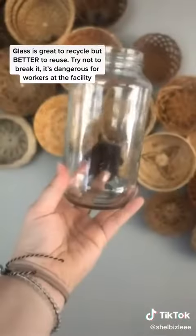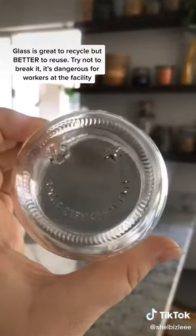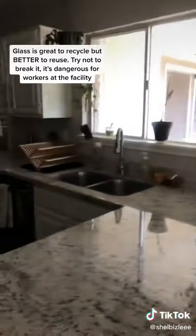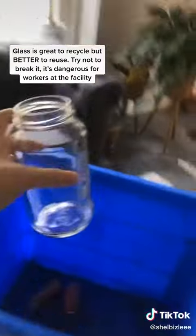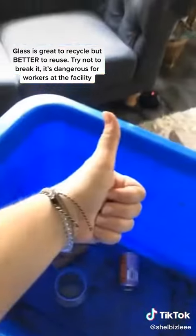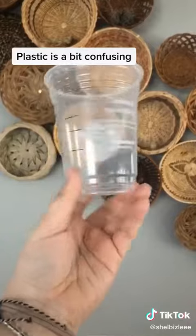Glass is another great material to recycle because it can be recycled indefinitely, but you have to make sure that you don't break it. Always reuse your glass containers first, and don't chuck these into your bin — place them gently.